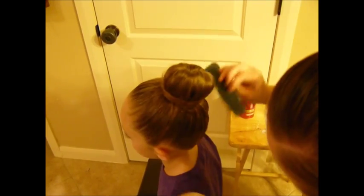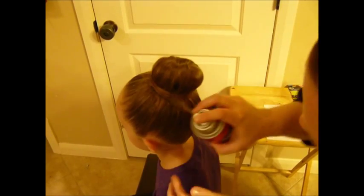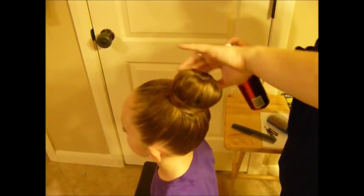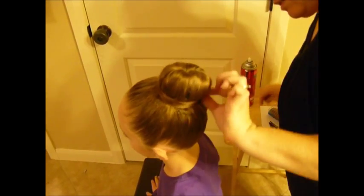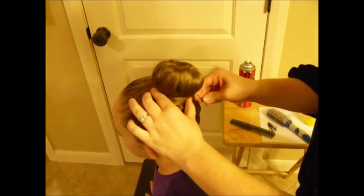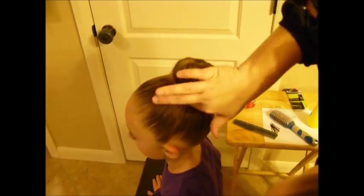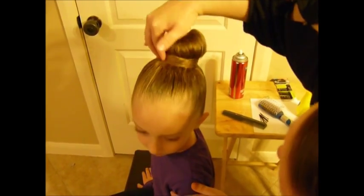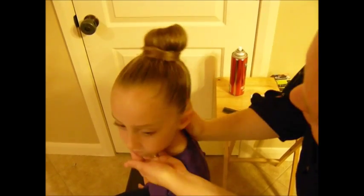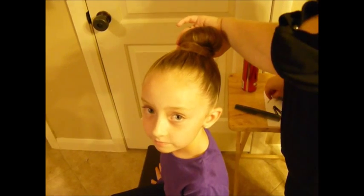I would spray a lot, lot, lot. Then have her do the shake test to make sure it's not going to fall out anywhere. If she's good to go, then that would be good. So that is the sock bun with the wrap around — that's a fast job but it gives you the idea of how to do it.